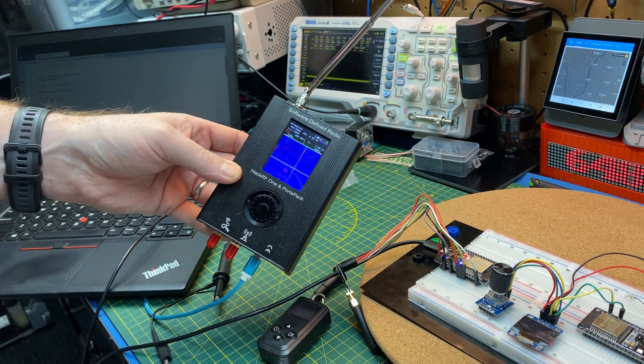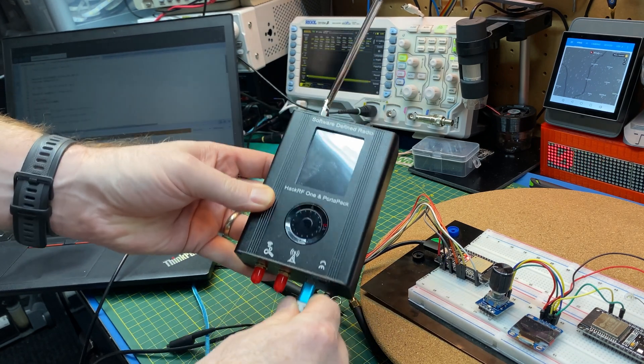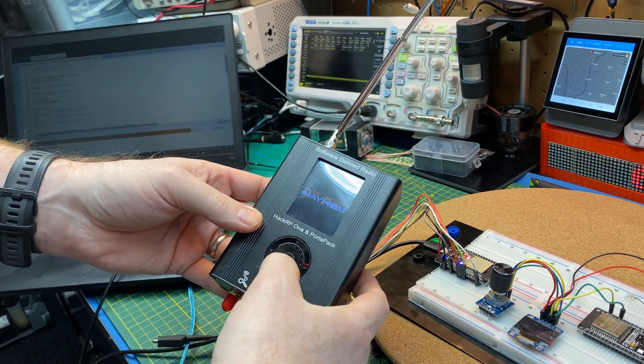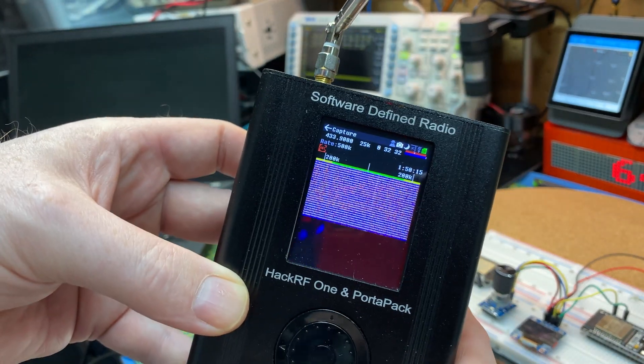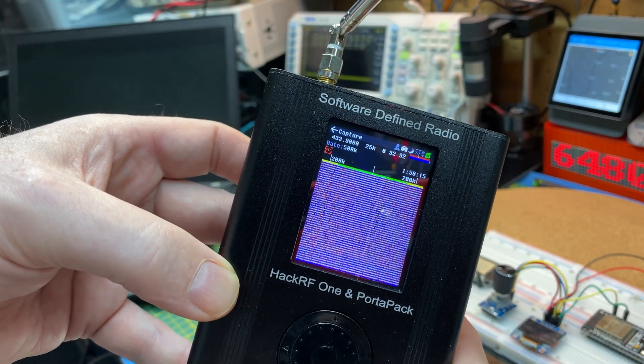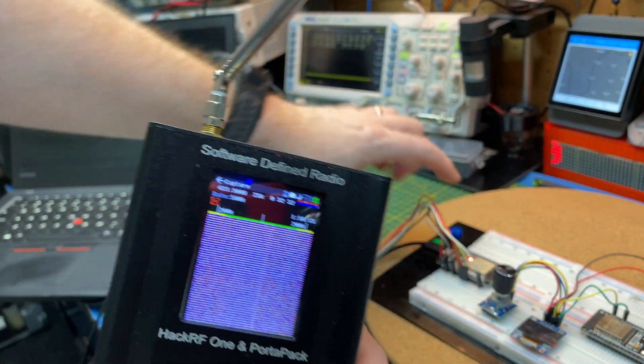Oh, here we go — look at this! There's a dodgy cable, should get rid of it. That is data — a lot of it. This thing is just belching out signal.